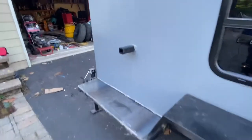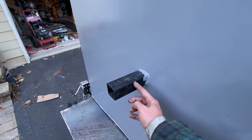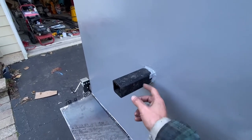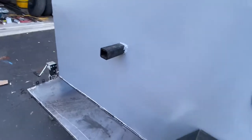Next thing I had to do is cut the spare tire with the plasma cutter. Hopefully it goes through — it is just on a 110. Just measure and figure that out; that should be decent. It's three-eighths inch thick.